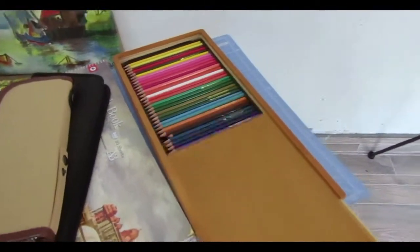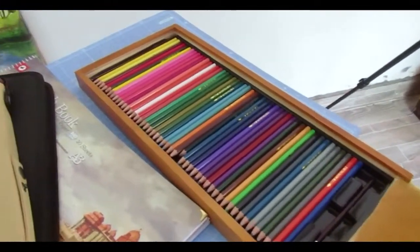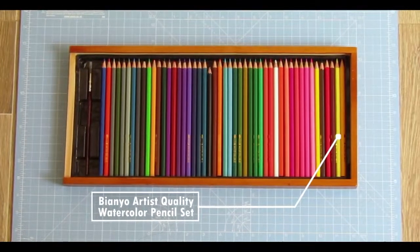This is B&U Artist's Quality Water Color Pencils — it has 48 color pencils and also one blending brush. It comes in a wooden case.